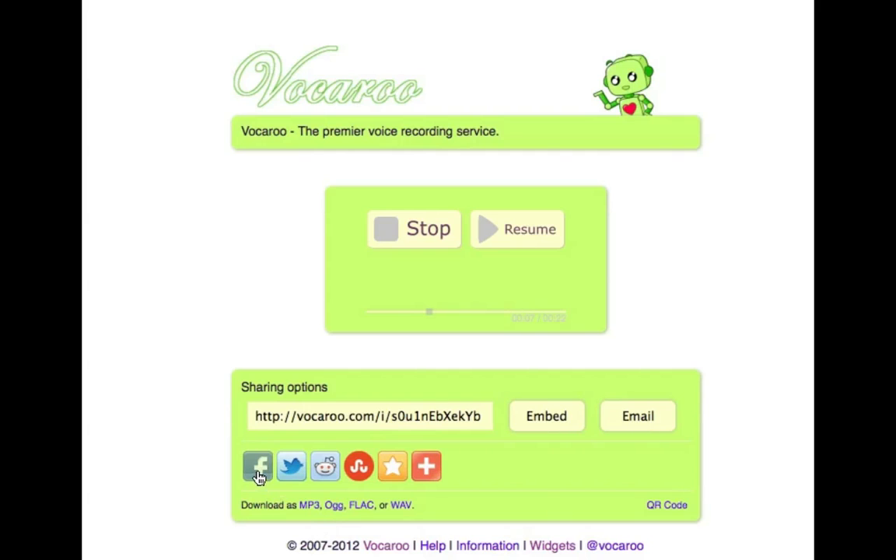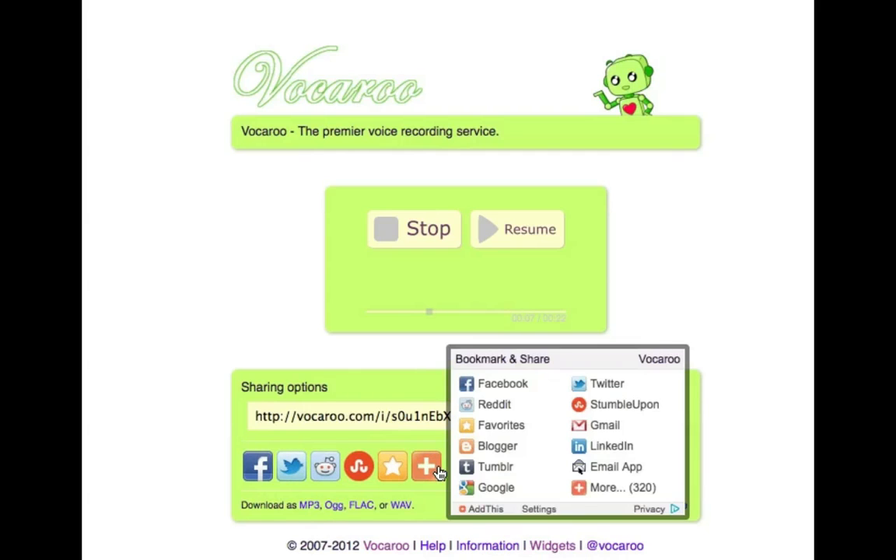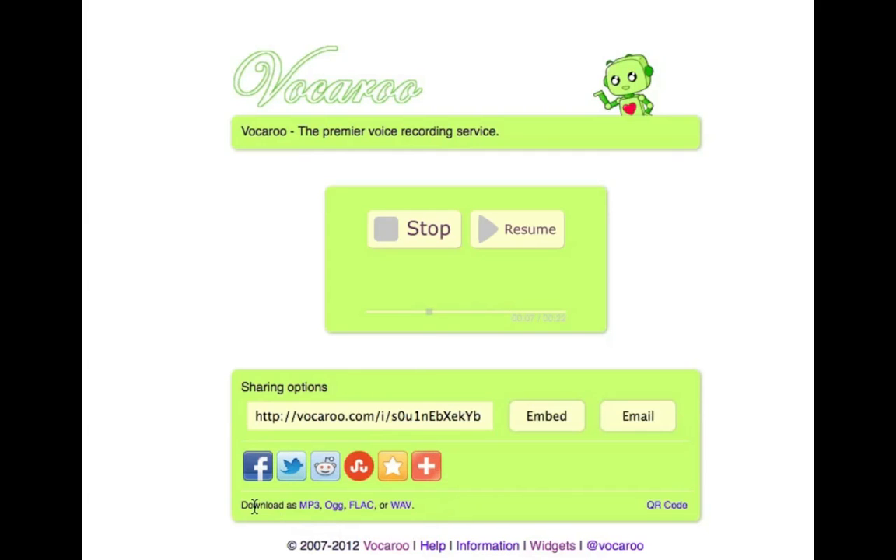I can also share it on any of these places, and if you look here it says download as MP3, OGG, FLAC, or WAV — so that's pretty cool. Over here in the right-hand corner there's a link for a QR code, which we'll talk about another time. If I wanted to download this I just click the download button and get the MP3 straight away.